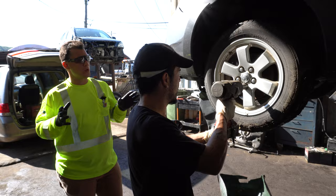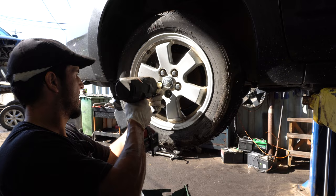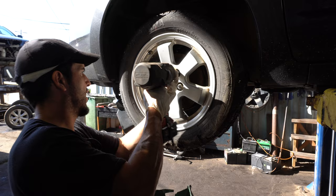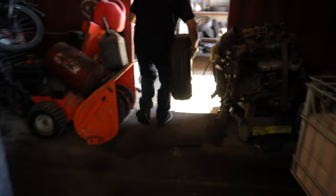We have aluminum rims and we're going to show you how to take the rims off, and then show you what it takes to get the tire off of the rim. A really important thing — you always want to have a magnet and see if these rims are aluminum. If they're a steel rim, you're really not going to want to waste your time taking these off.